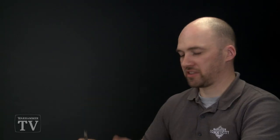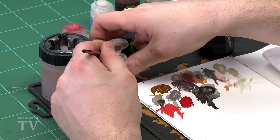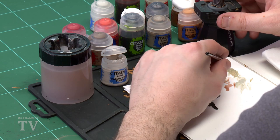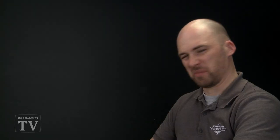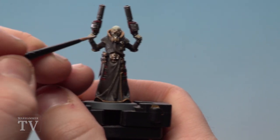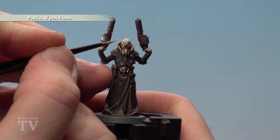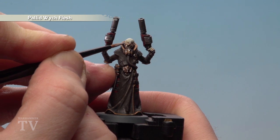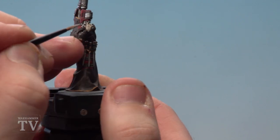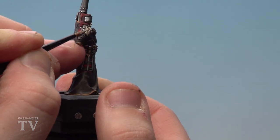With the Deepkin Flesh now applied, we do some final highlighting on extreme details where the light will catch, using Pallid Wych Flesh. Get a little on the brush, thin it down slightly, and concentrate on things like knuckles, brows, and the nose — just extreme fine highlights. Because it's slightly lighter than the Deepkin Flesh you'll just see it spot here and there. Do the knuckles as well to make them stand out.